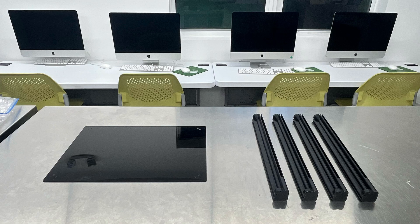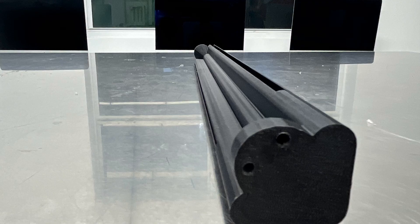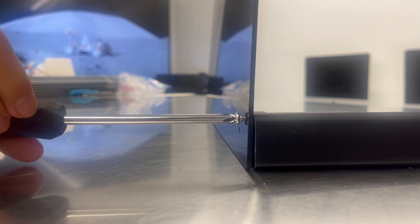First, you'll need the base and the four pillars. Align the two holes in the corner of the base to the two holes on the bottom of the pillar. Then screw it together. Repeat this for all four corners.